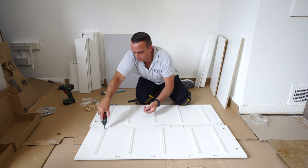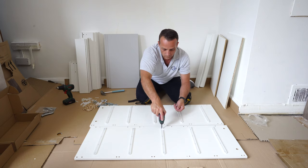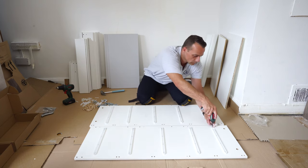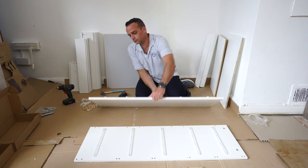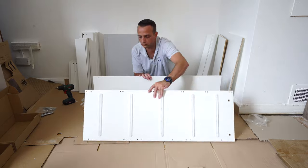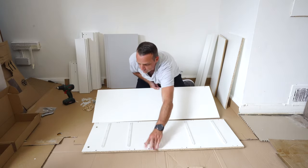Here are the electric screwdrivers — you can see them here in action. This small one has a battery that lasts forever — excellent for the small screws. At the back there's the bigger screwdriver combined with a drill, which is a fantastic tool for any DIY project or furniture assembly. If you'd like to see what I'm using, all the links are in the description.